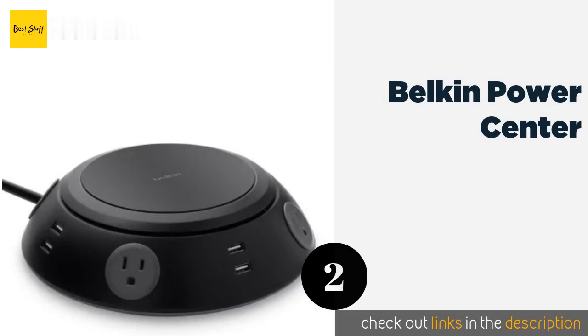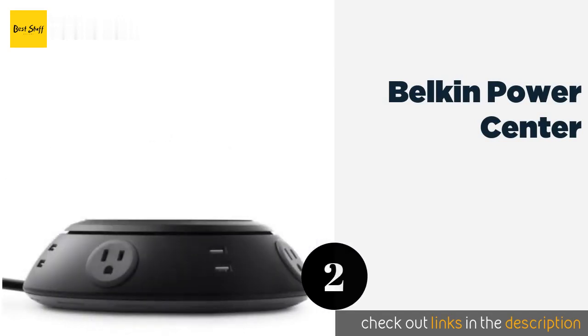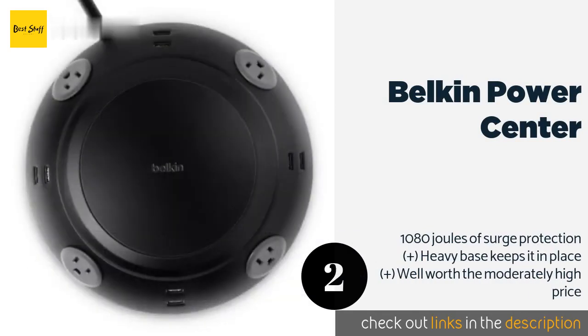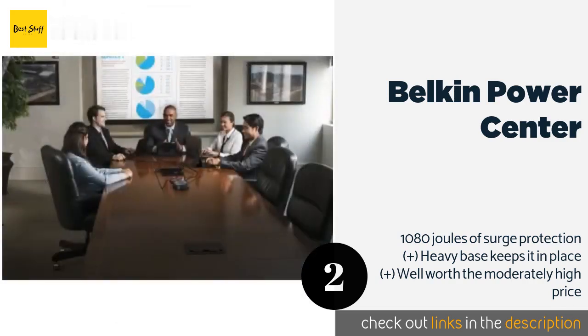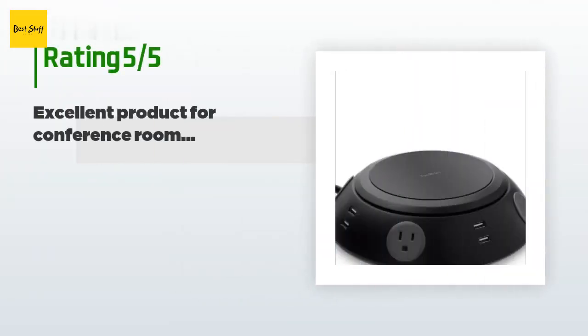Number two is the Belkin Power Center. With plenty of AC as well as USB connections, the Belkin Power Center is great for conference rooms and large offices. It lets everyone at the table keep their laptops, tablets, or smartphones running for even the longest meetings. The price is approximately $90, and the average rating is 4.7 stars with more than 66 customer reviews.